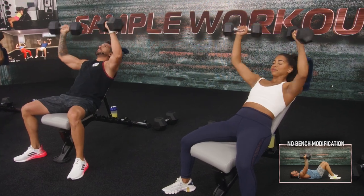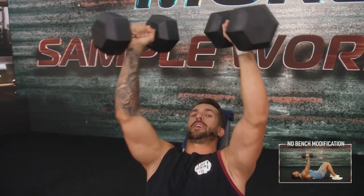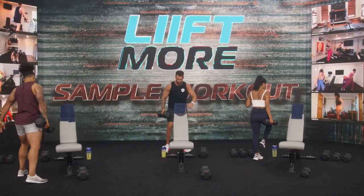Anytime we do any movement with the dumbbell, make sure you have your fingers wrapped all the way around the dumbbell, hold on to it, and as you press, you rotate the dumbbells inward, and you bring it down, stopping right in line with the shoulders. And we go into your supinated rows.